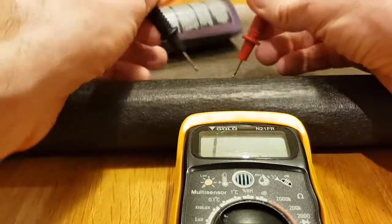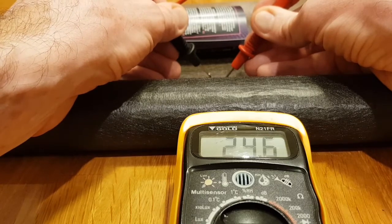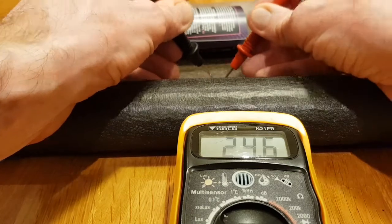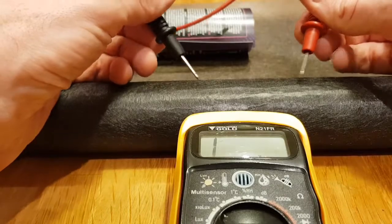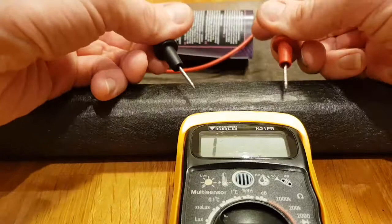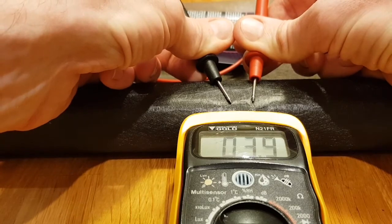If I stick the probes on the carbon fiber tissue you can see it's reading quite a low resistance. If I had bigger probes or used something like a strip of copper metal, I could probably get a lower resistance. But yeah, that's not too bad — good news is it's conductive, so I'm going to try and incorporate this into some kind of battery setup.